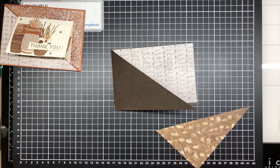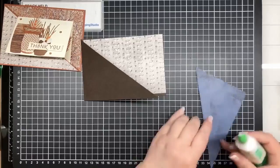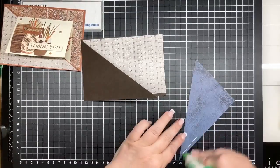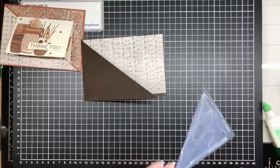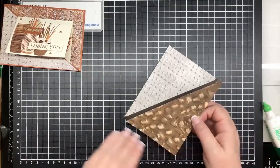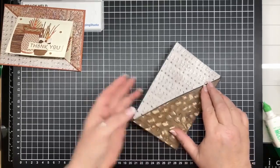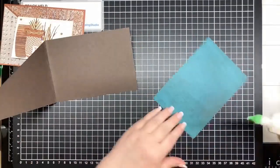There we go. Just be careful because we don't want to put glue on that side - we want glue on the side we want stuck. Oh hi Carolyn, thanks for joining me! And that one on the inside.